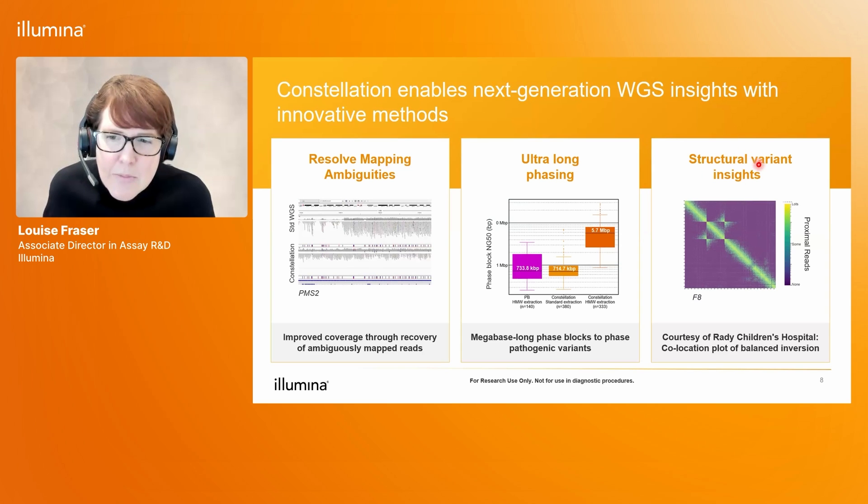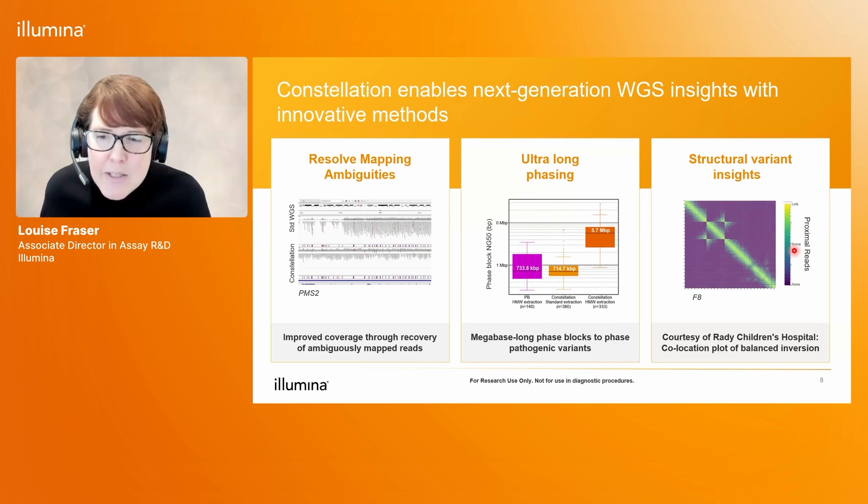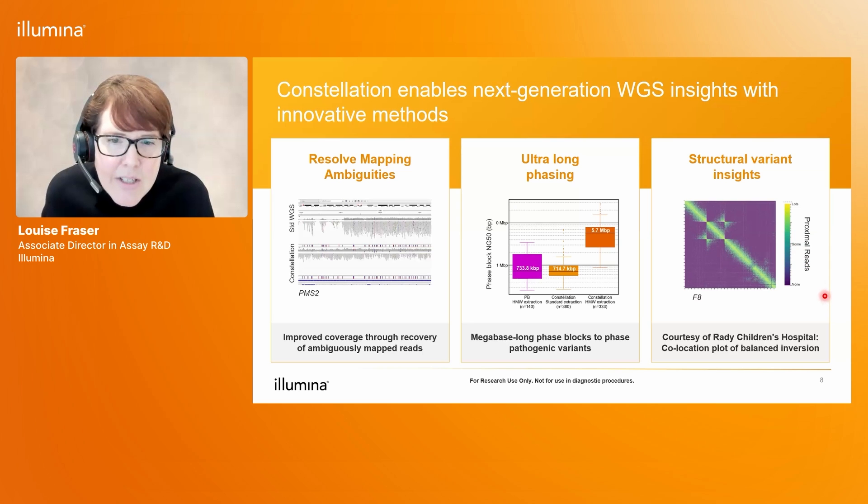Lastly, with Constellation we are also able to detect large structural events. This example is the F8 gene, associated with haemophilia. We're able to clearly detect the F8 inversion in this particular sample using co-location plots. In a control sample, we'd expect to see a clean diagonal line indicating complete correlation between flow cell distance and genomic distance. But in this sample, which has a large structural inversion, we can clearly see bow-tie-like signals coming away from the diagonal, indicating that a large structural event has occurred — and we're able to detect this without the need for a targeted caller.